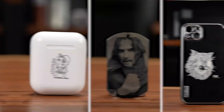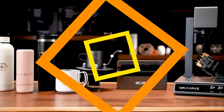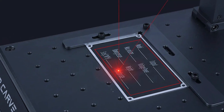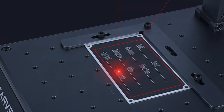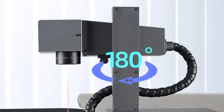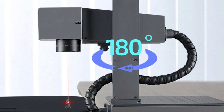The M1 Pro has a laser power of 10W, providing ample power for various marking applications. Its standard marking size of 70×70 mm accommodates diverse projects, and its laser wavelength of 1064 nm ensures excellent performance and stability. The machine weighs just 6.26 kg, making it lightweight and portable.